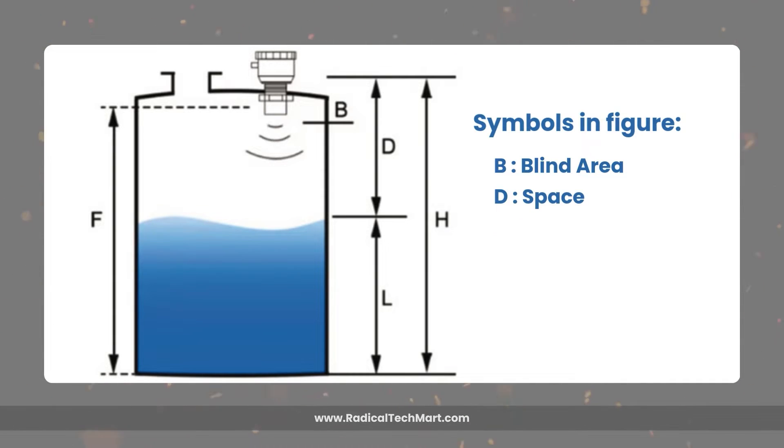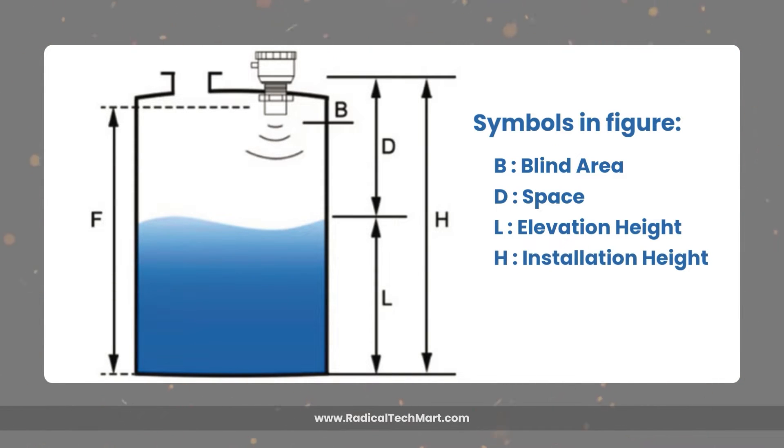The next symbol is D, which indicates the empty space in the tank between the sensor tip and the actual height of the liquid. The next symbol is L, which indicates the real-time liquid height — it is calculated by subtracting the empty space height from the total height of the tank. The next symbol is H, which indicates the total height of the tank. The next symbol is F, which indicates the total liquid height that can be measured after leaving space for the blind area.